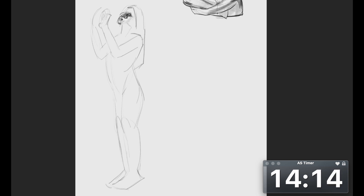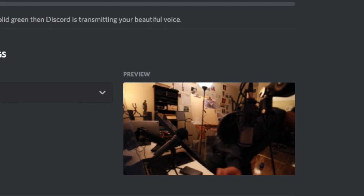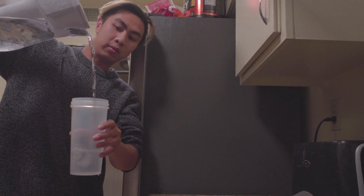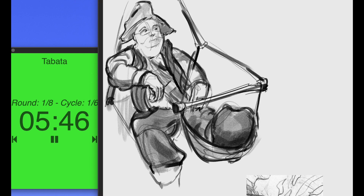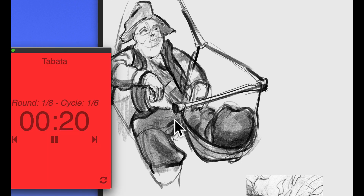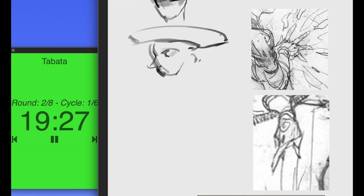The issue with a normal timer is that sometimes it takes too long for me to start a new one after the old one finishes. It sounds ridiculous, but it happens — the timer finishes and I stop, and without a new one starting immediately, I might walk away, get a drink, talk to someone, or go on Discord. But with a Tabata timer, once I click next there's only 20 seconds of rest before the next timer starts.